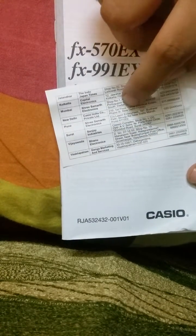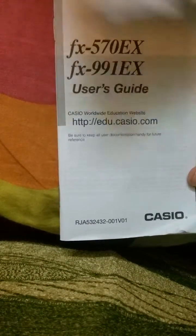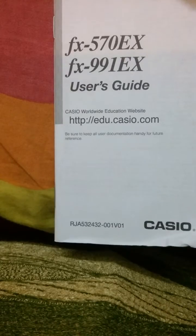Service centers for Kolkata are also listed. You need to always keep the bill if you want to get it repaired. Now let's go to the calculator — that's the most important thing.